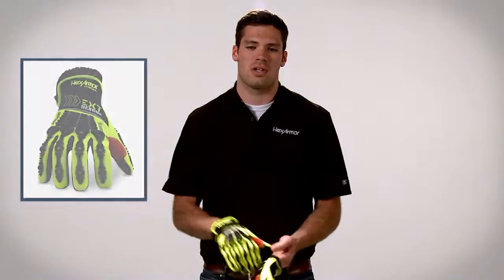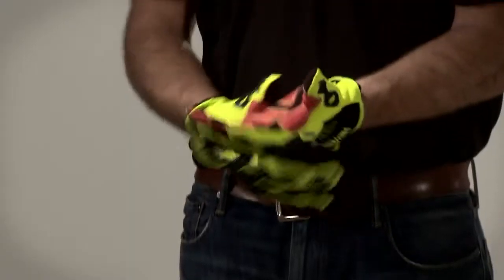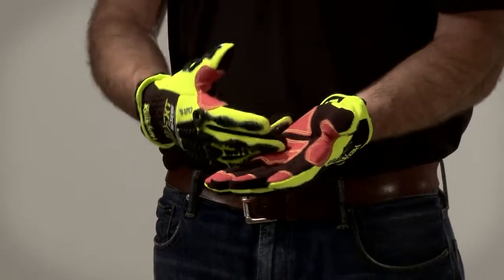The 4013, the third glove in our EXT Rescue Series, is outfitted with TPX reinforcements on four of the fingertips, in the thumb saddle, as well as on the palm.